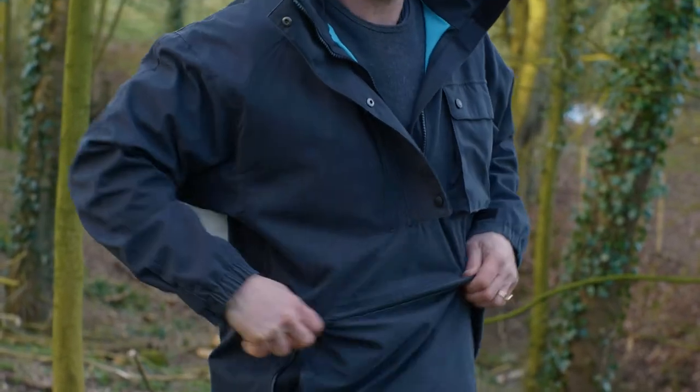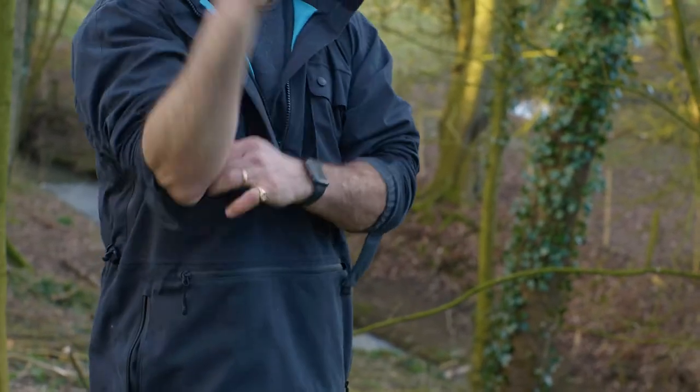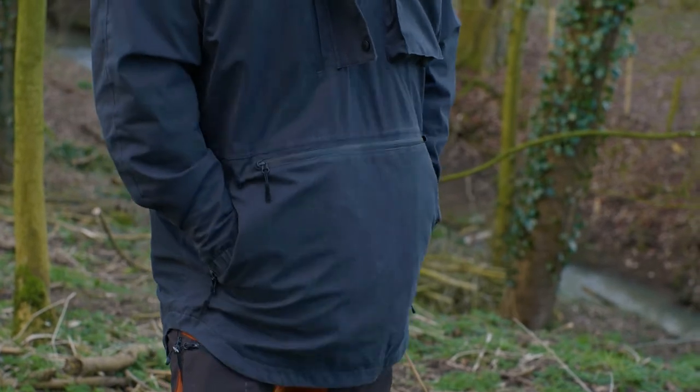We've got adjustable cuffs, but they're all designed so that you can roll them up, because often in a forest setting you're wanting to do things and you don't want your sleeves to get in the way. It's really important to have that ability to push your sleeves up.